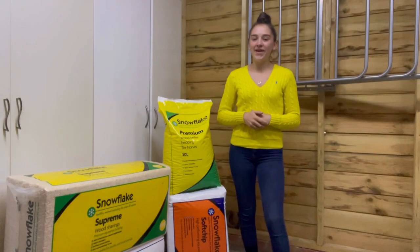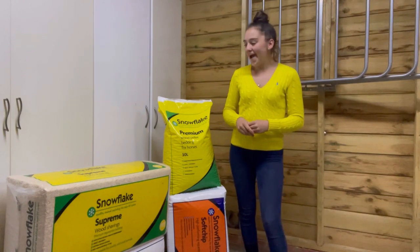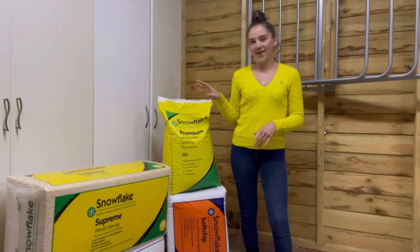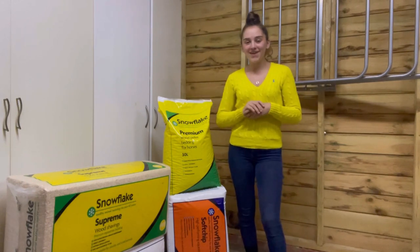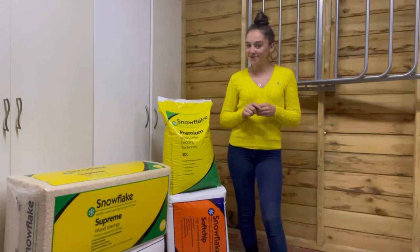Hey guys, so we are going to be filming a little experiment today for you with these four Snowflake products. But because it is a scientific experiment, I need to go and get changed and be in my safety wear.